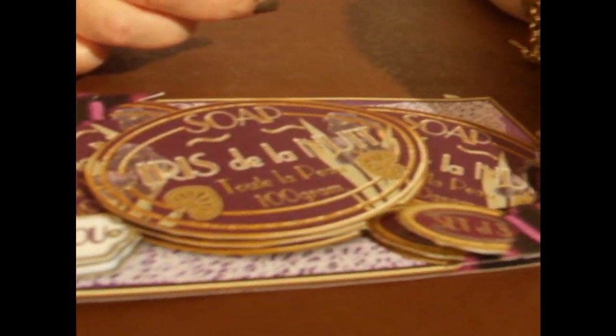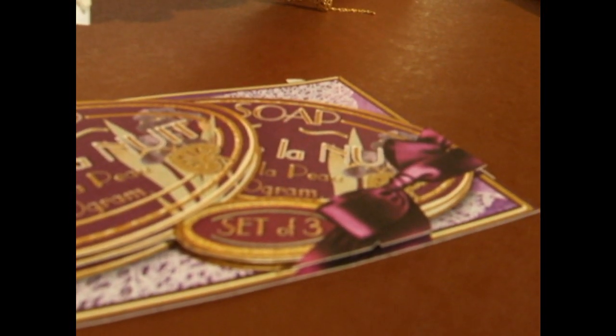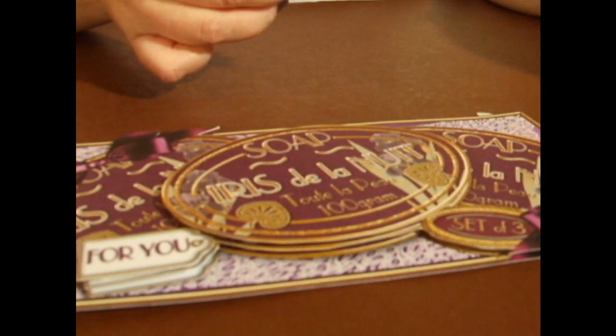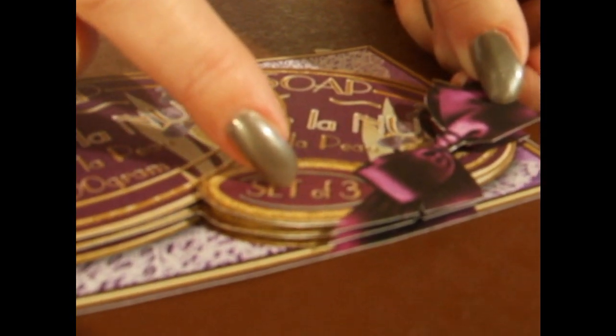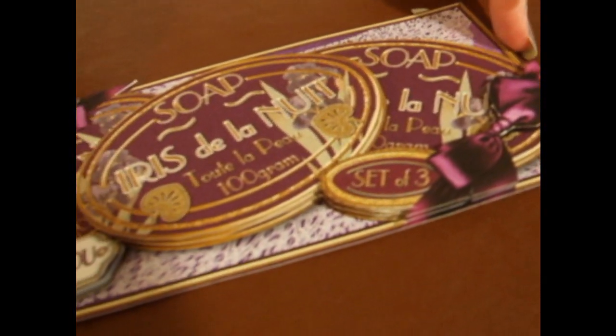And then I've also got one of the bows for the corner, and where it says 'set of three' because it's the set of three soaps. So I'll just peel the back of the foam off like so, marry that up like so. Then you've got your design and you've built up your layers.